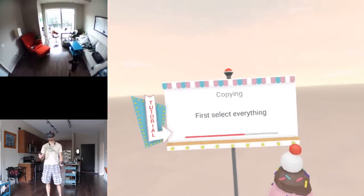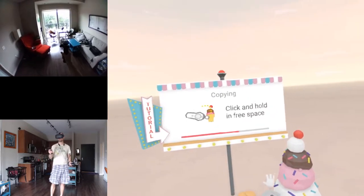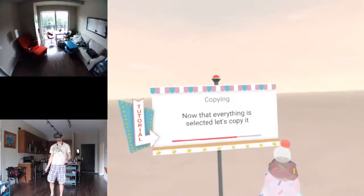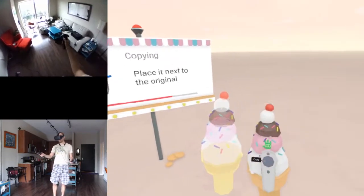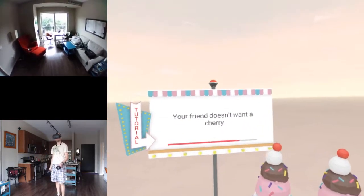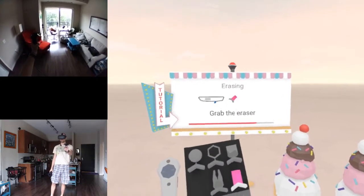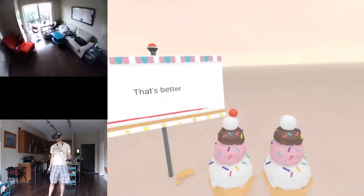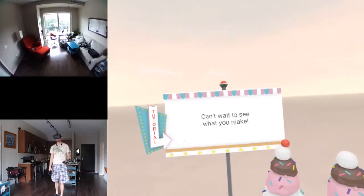Okay, I'm a little slow. First select everything - click and hold in free space, wave through everything. Nice - not everything selected. Copy the cone, place it next to the original. Your friend doesn't want a cherry - grab the eraser and get rid of it. That's better. Congrats, you've got the basics!